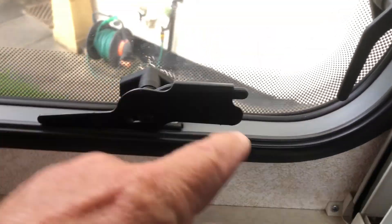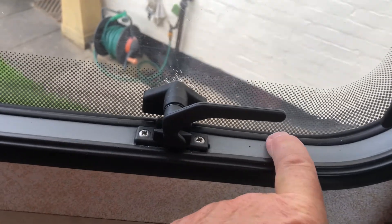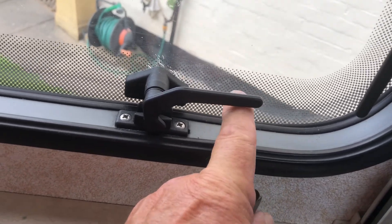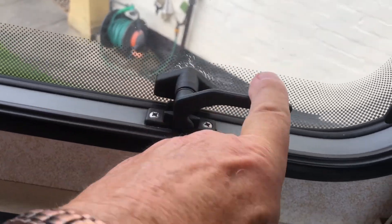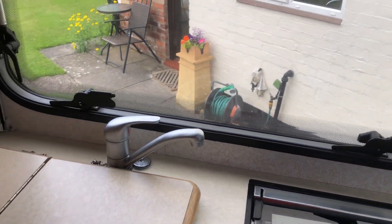The window also has locks on it. What they do is stop people putting a coat hanger up through the rubber seals and lifting the catch — some robbers do that to get in. With this lock in place it won't lift because the tail stops it. That's fitted on all the windows.